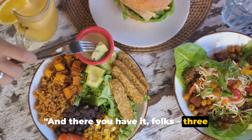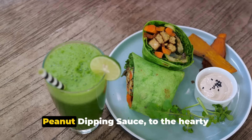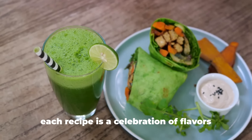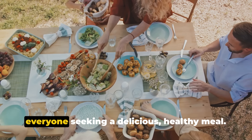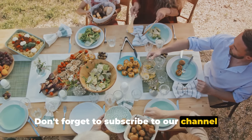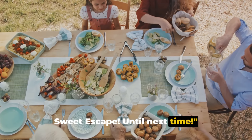And there you have it, folks — three easy no-bake vegan lunch recipes that you can try at home. From the refreshing summer rolls with peanut dipping sauce to the hearty Mexican bowl and the tangy Greek salad, each recipe is a celebration of flavors and nutrition. They're not just for vegans but for everyone seeking a delicious, healthy meal. Don't forget to subscribe to our channel and hit that like button if you enjoyed this video. Remember, always let vegan treats be your sweet escape — until next time.